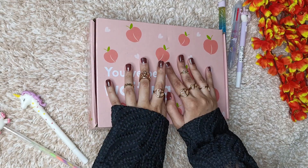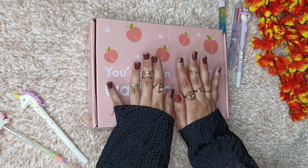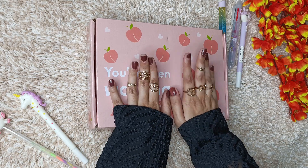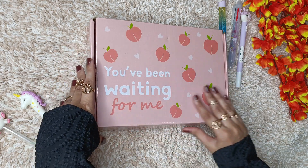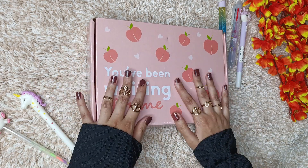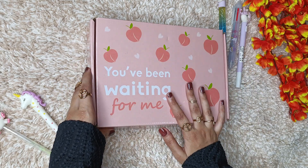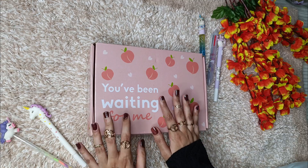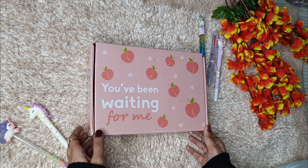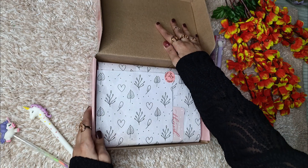Hey guys, welcome or welcome back to my channel! In this video, as always this year also I'm doing my 2024 planner unboxing. This is the planner I've got — this is the Supple Room planner. This is how the box of the planner looks like, and this is from the brand Supple Room. Let's just open and see what's inside.